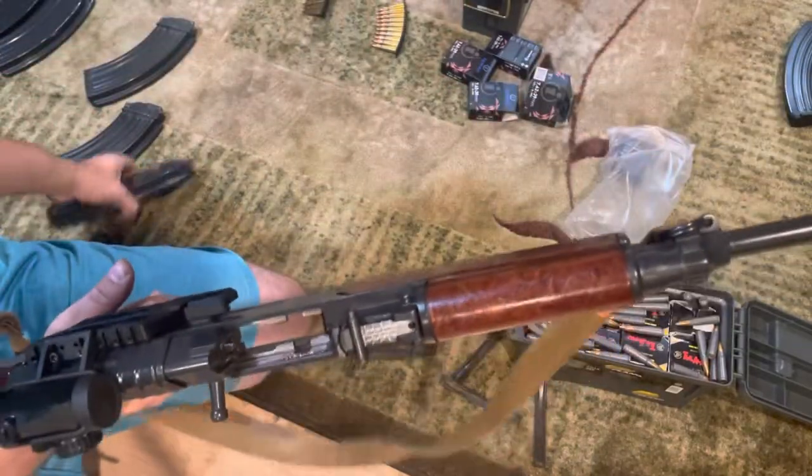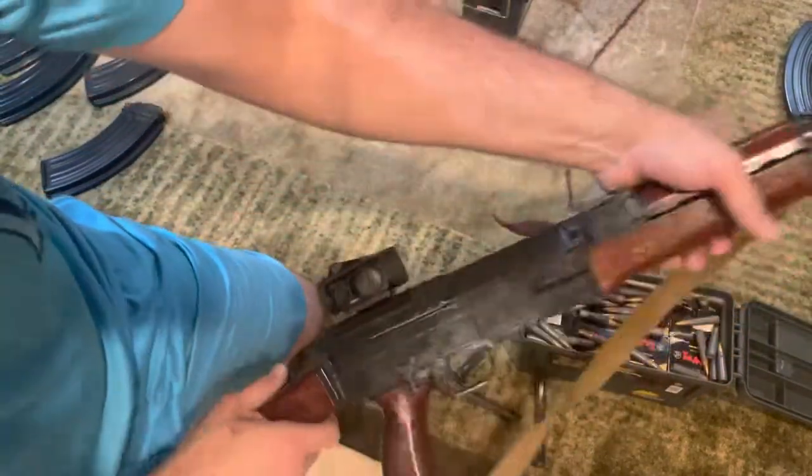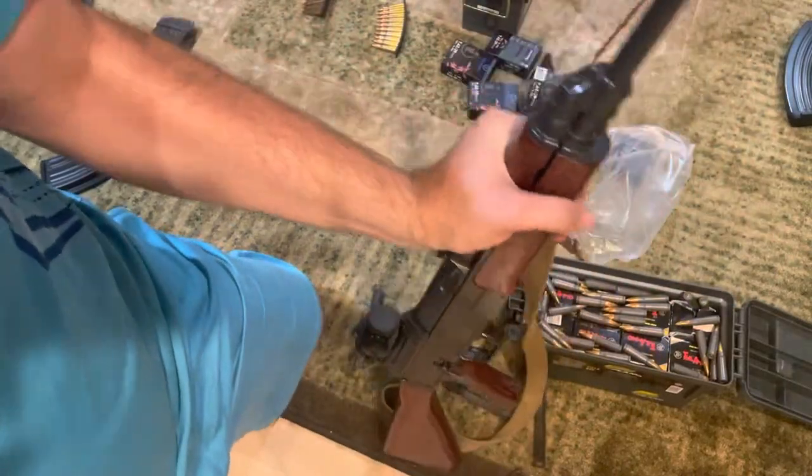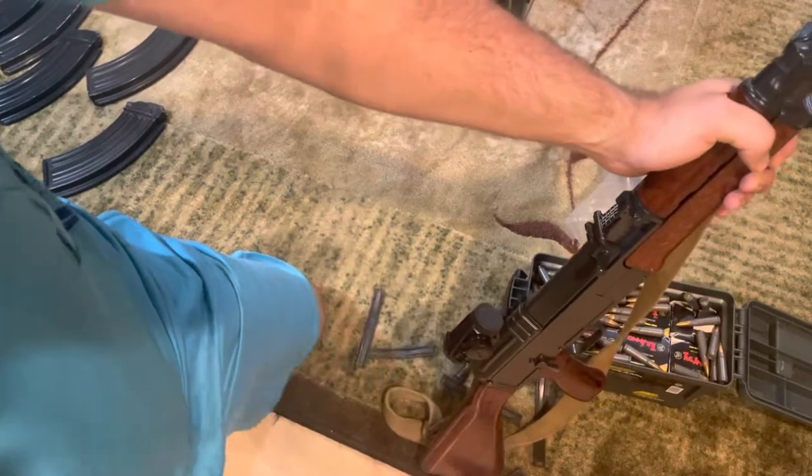That is still never easy to do on the best of days. But at least now it's a bit easier and you won't have to deal with the bolt carrier closing on your clips.